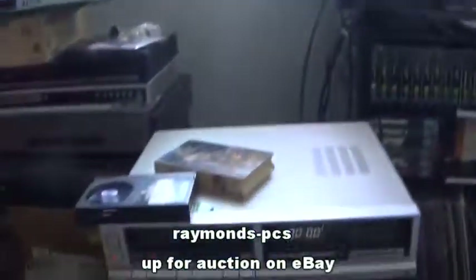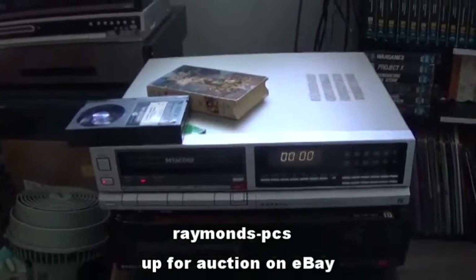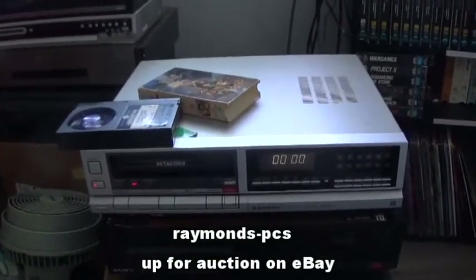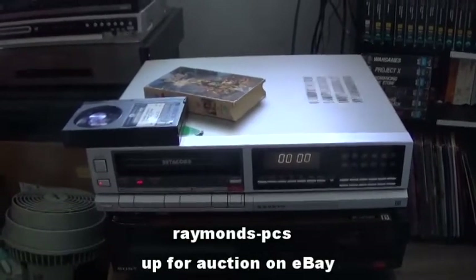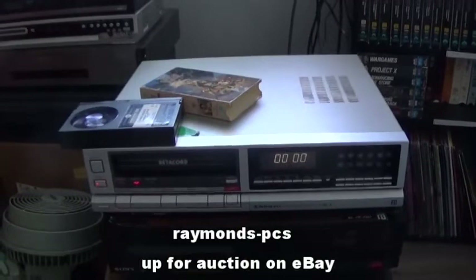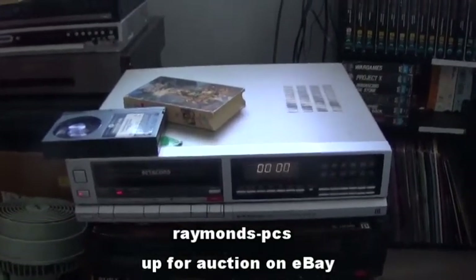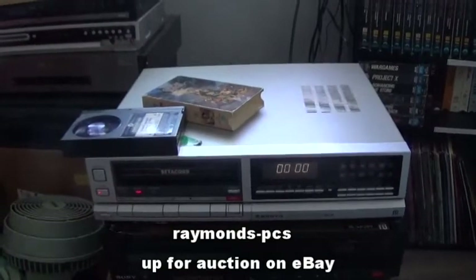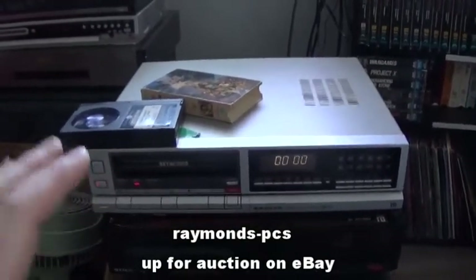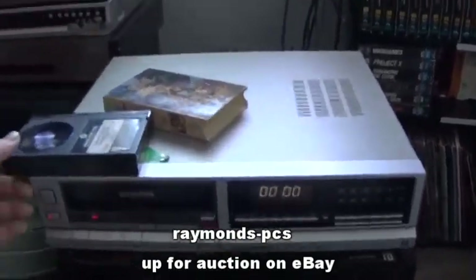Here is the fully restored Sanyo 4020 Betamax VCR. It's had new belts, new idler tires, all the gears have been cleaned and re-greased. All other moving parts have been cleaned and oiled. It's fully restored, fully working. Let me show you.